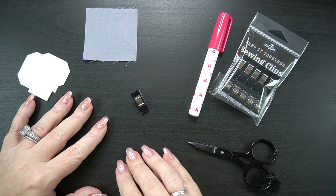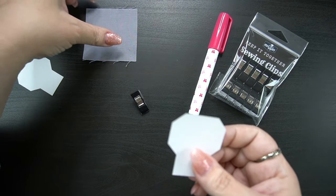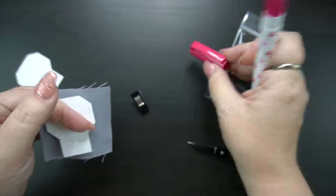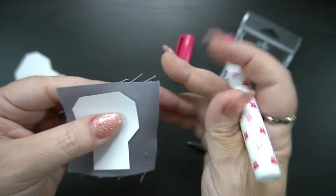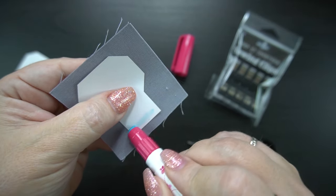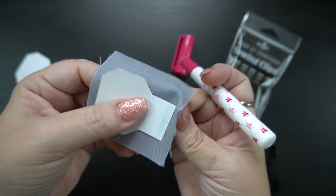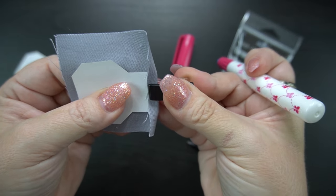Okay my friends, we are ready to go ahead and glue baste. To get started we're going to take our piece and our fabric and we're going to get out our glue pen. I have already twisted this so that it is upright, and you are going to start with a small bit of glue across the bottom and place your piece about a quarter of an inch away from the edge of the fabric. Then fold up the bottom, and just to keep that in place I'm going to use a clip.